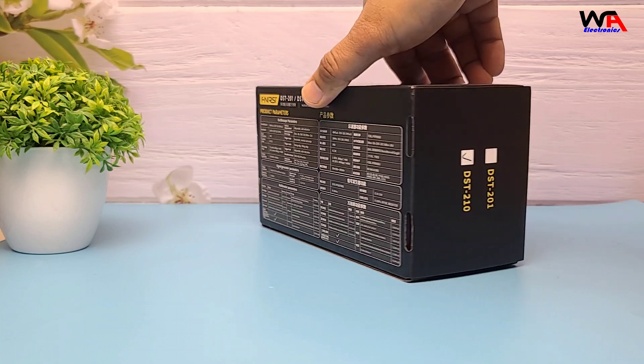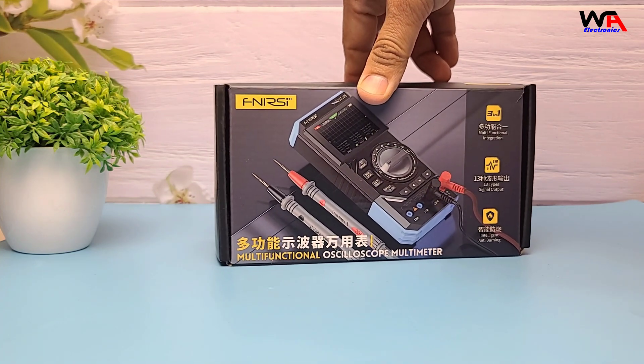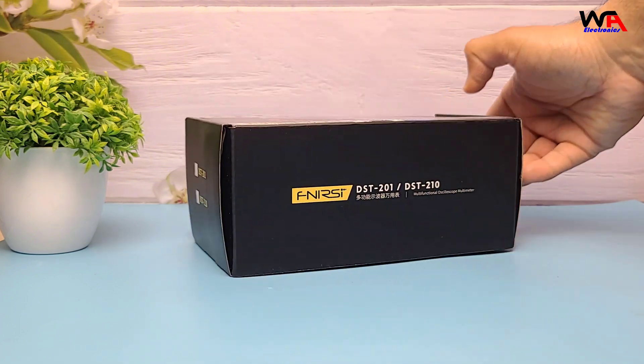Alright, so here's the box — pretty compact. As you can see, the box highlights some key features on the back and an oscilloscope picture on the front. Let's open it up.